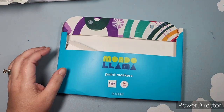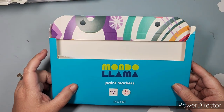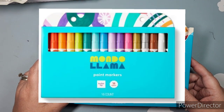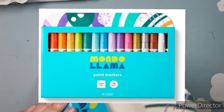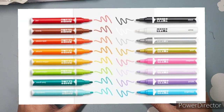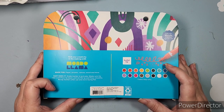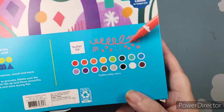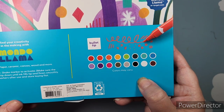This is an empty package because I don't have the actual paint markers with me, but these are the Mondo Lama paint markers, 16 colors. Mondo Lama comes from Target. I have been doing a lot of work in my Disney books using paint markers and I wanted to try these. I cannot give you a review yet because I haven't used them.